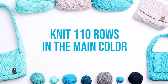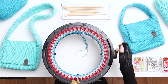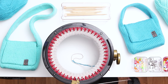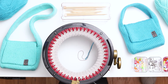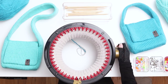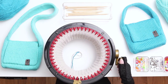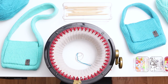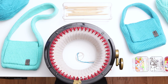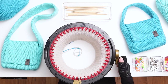Knit 110 rows in the main color. You may have noticed that I normally leave an extra long tail in my main colors when knitting bags to use later when we're seaming. However, for this pattern, it's easier to use a new length of yarn for seaming rather than the yarn tail, so for this project you can just leave a normal length yarn tail. A quick note about tension: tension can vary from person to person and from yarn to yarn. Your pieces might come out slightly shorter or longer than mine, but this is a pretty forgiving project — your bag will just be a little taller or shorter.